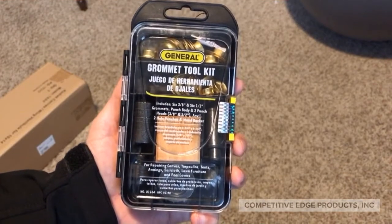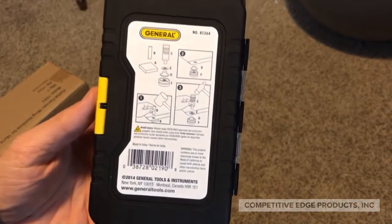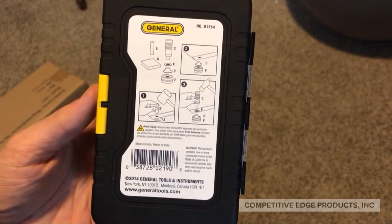Most people don't own a grommet kit and I didn't either. I purchased mine from Home Depot — it was about $10. This is the exact model they have online and in store.